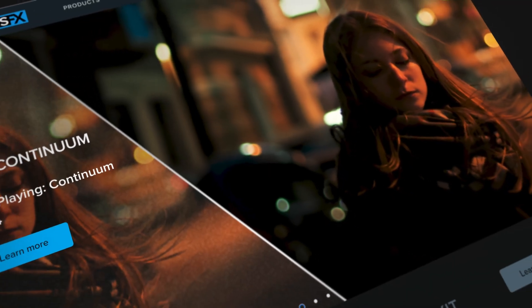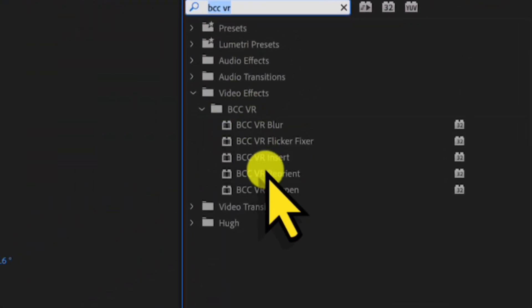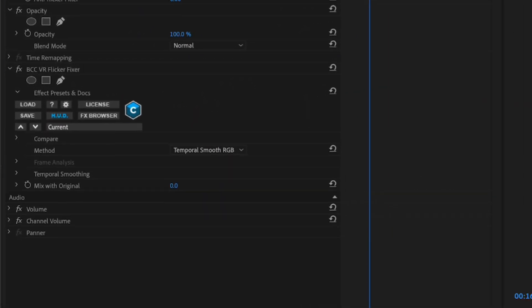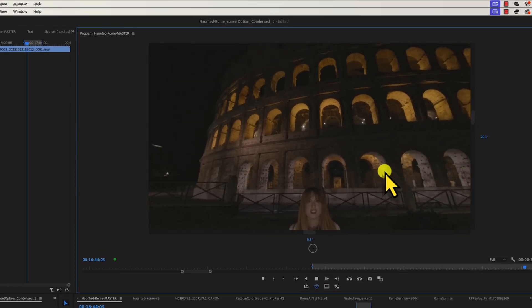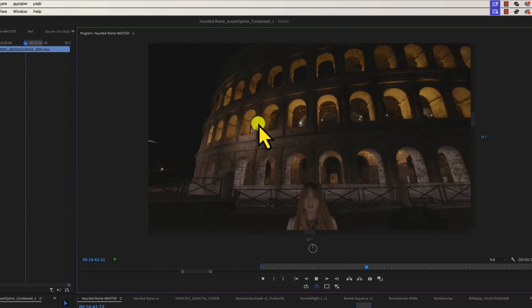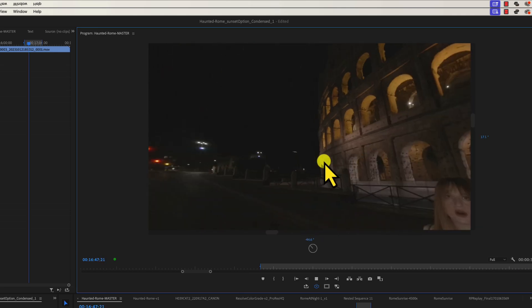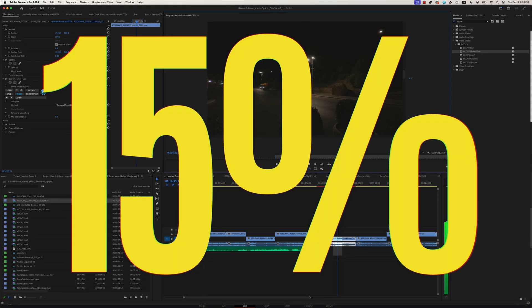The next option is the Boris FX Continuum VR Unit plugin suite. Within the VR Unit, there is a BCC VR Flicker Fixer. Drop that on your footage and change the method to Temporal Smooth RGB, then pre-render the effects. Without the flicker fixer, the Colosseum light is flickering like crazy. With the flicker fixer turned on, the flicker is completely gone — and if you look around, there is no stitching issue. Boris FX is not free, but there is a 15% coupon code for you — check the link in the description to save some money.